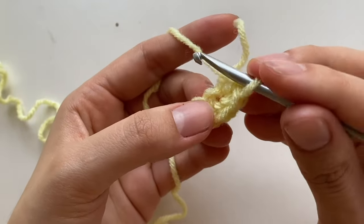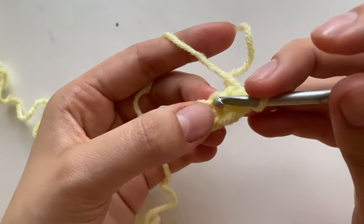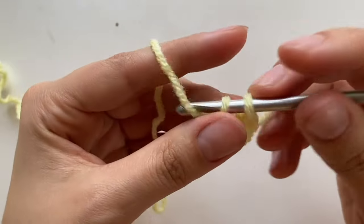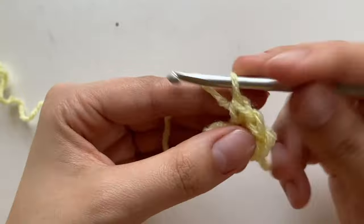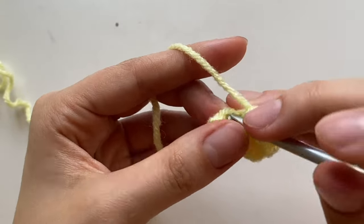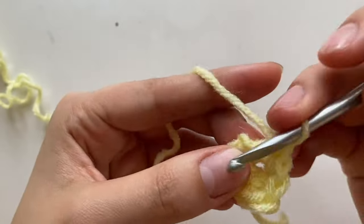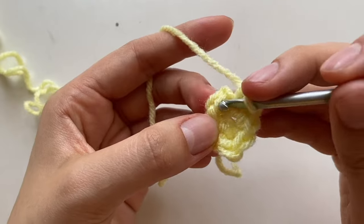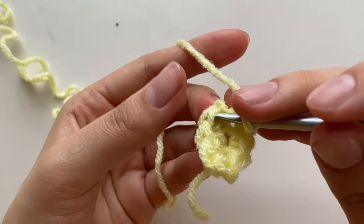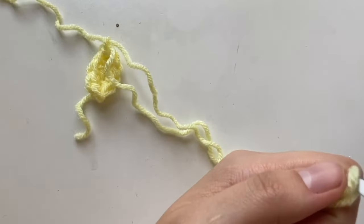You're going to put like two in here, then swing to the other side. Into that same chain but on the other loop, put another single crochet. Then another single crochet in the next one, and two single crochets in the last one. You should have this little oval shape. To end it, go into that first single crochet with a slip stitch and leave the tail kind of long. Repeat this for the eyes but just in black.